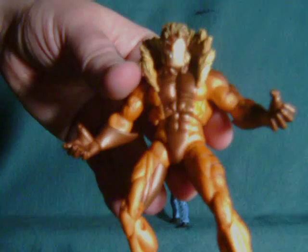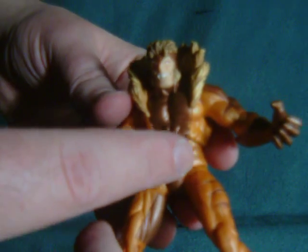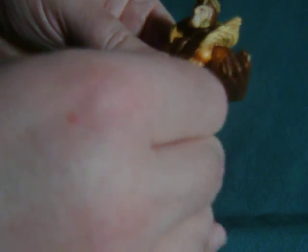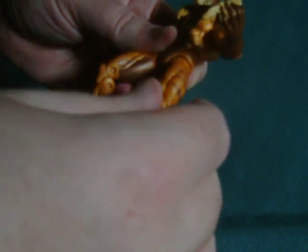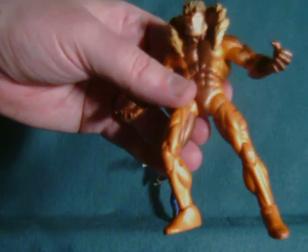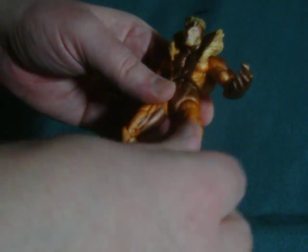The one thing I just wish they had done differently — and they did this for most of the other line — is this really crappy ball joint where you have to spin it around so the line lines up with the way you want it to go. So right now it can kick forward, but then you'd have to turn the physical ball to get the kick out. They do this a lot, including on the Iron Man 2 line. I'm really not a fan of it, but it's better than the Marvel Universe line where they just have it as one solid piece.